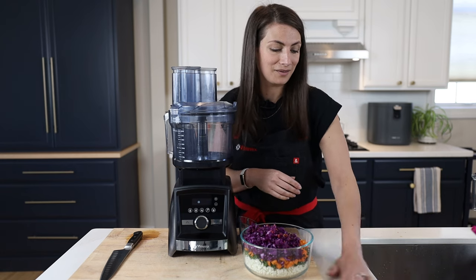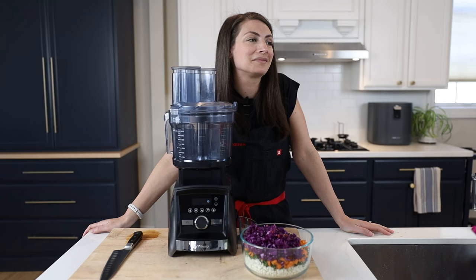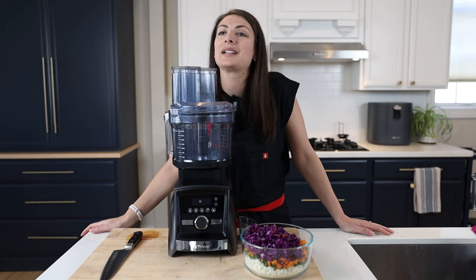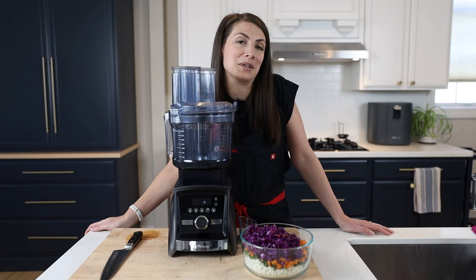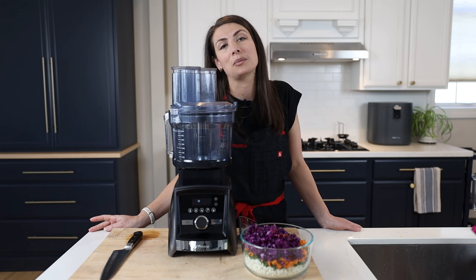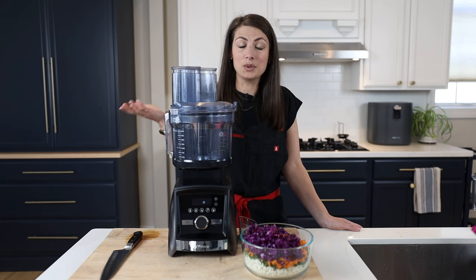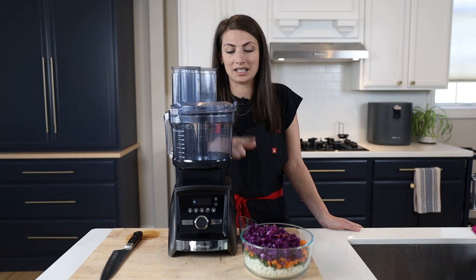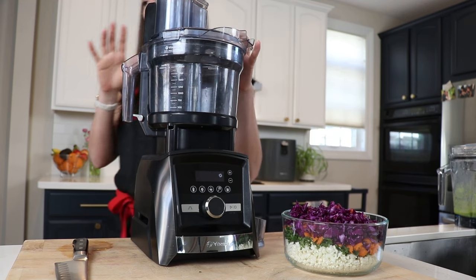Lenny, how many years have you been working the Vitamix beat? Almost 12 years. So I did the math — I think we're talking like 25,000 customers we have helped find the right Vitamix, use the right Vitamix, love their Vitamix, and tell their friends about Vitamix. That's a lot of customers. So I'm going to go out on a limb and say we're Vitamix pros.